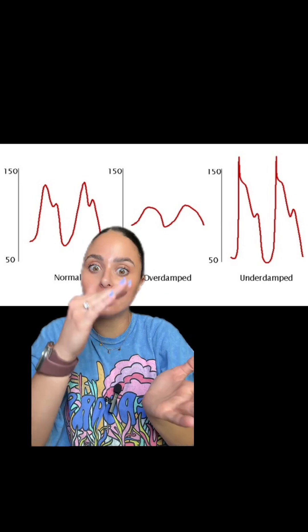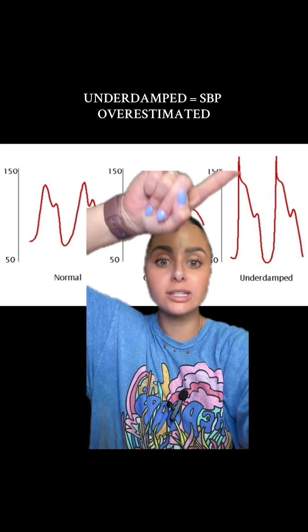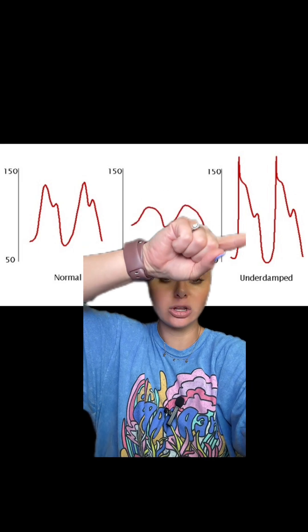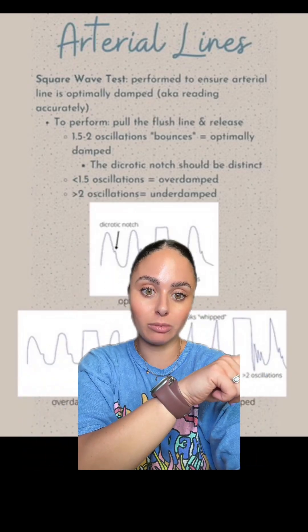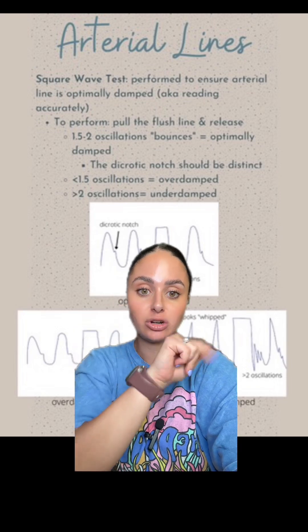Under damped means we're not dampening it enough, so it's just super bouncy. In an under damped waveform, your systolic blood pressure is going to be over exaggerated. It is going to look very sharp and whipped, and you may notice extra little peaks or notches. When you perform your square wave test, you're going to have greater than two oscillations or bouncies — a bunch of these little bouncy things after your square wave.